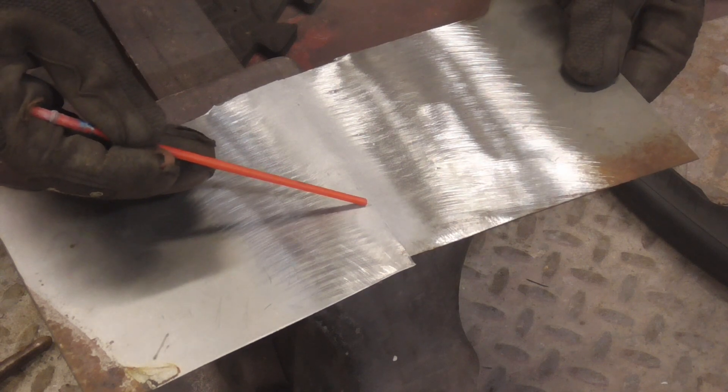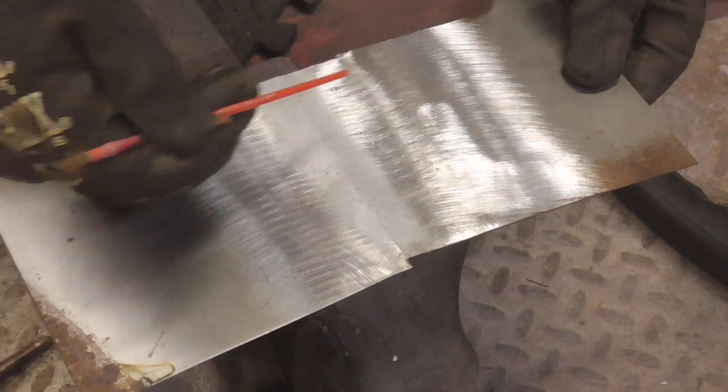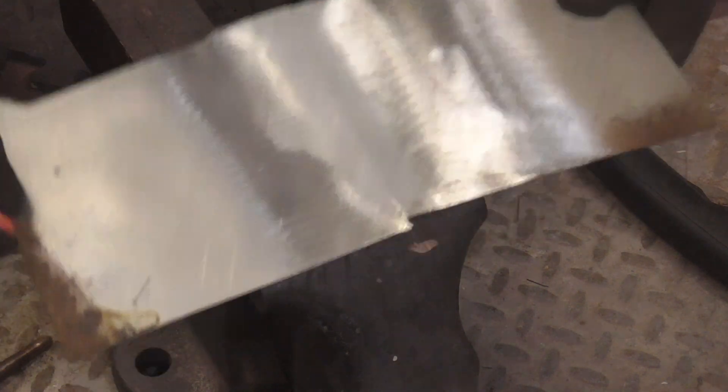There's one right here — you can just hit that with a spot weld. Hit that with a spot weld, grind them flat, sandblast it again. That's the front side and there's the back side.